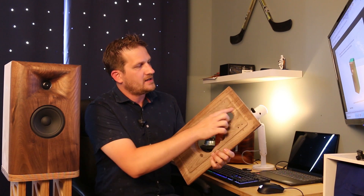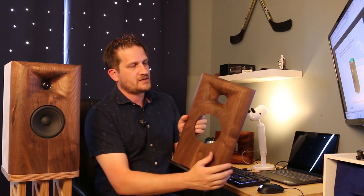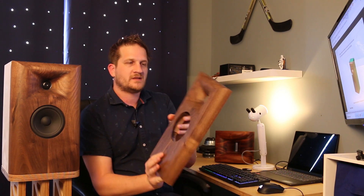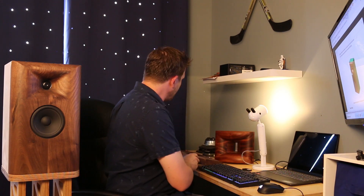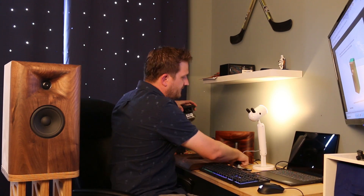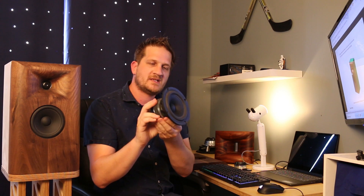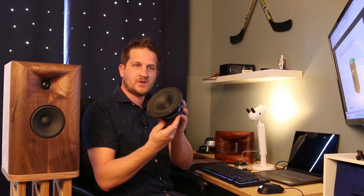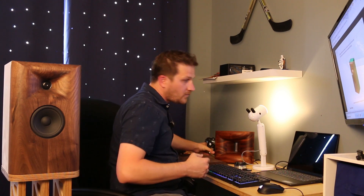We've pocketed out the back, and the tweeter is horn loaded so you can get all the advantages of a horn loaded dome tweeter. It uses a 5 inch SB Acoustics — this is the NRXC — which uses a copper shorting ring for lower distortion. It's a great sounding woofer, very tuneful, with delicate, refined bass.